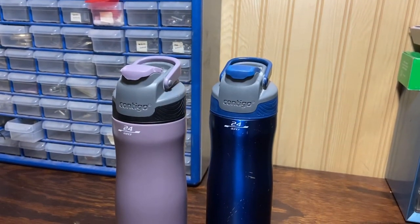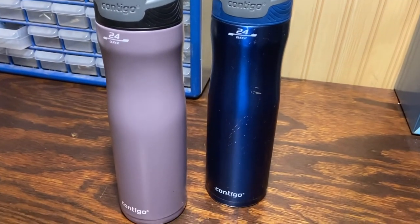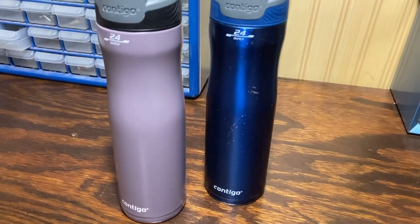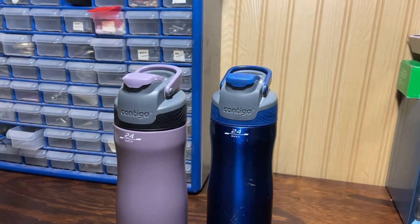So as I said, this is the Contigo — it is an auto seal version. These are 24 ounce all-metal bottles on the bottom and the top is plastic. It's dishwasher safe on the top and the bottoms are hand wash only.